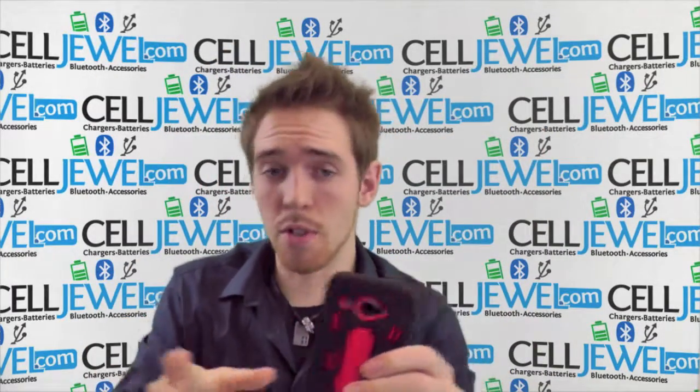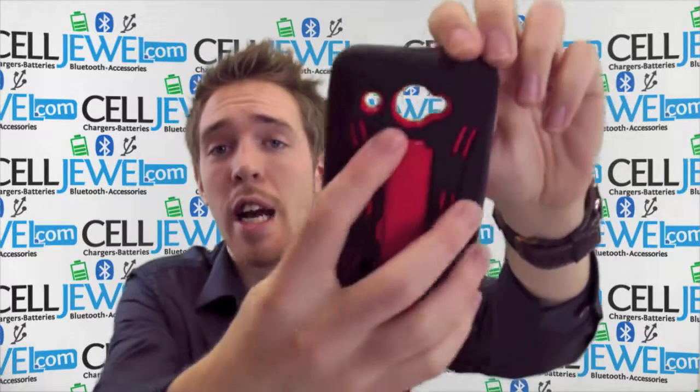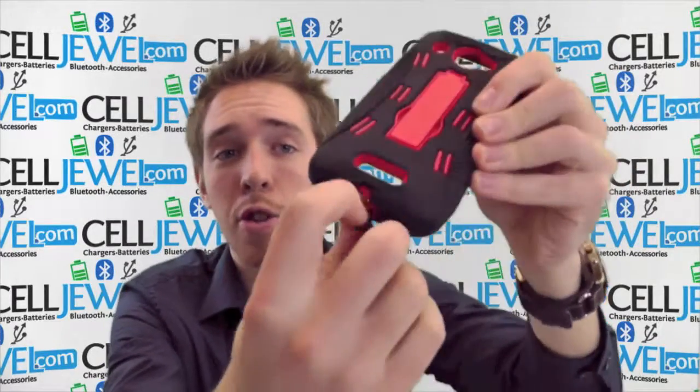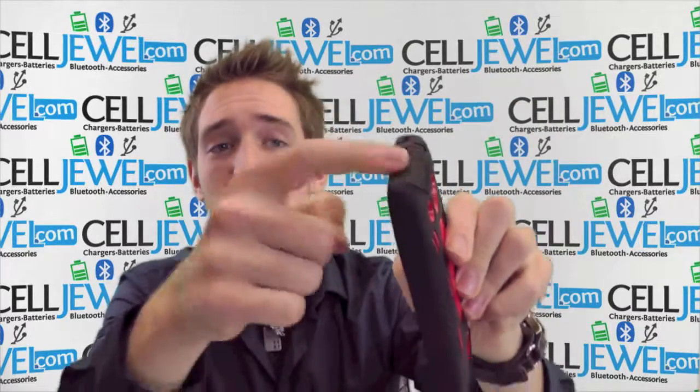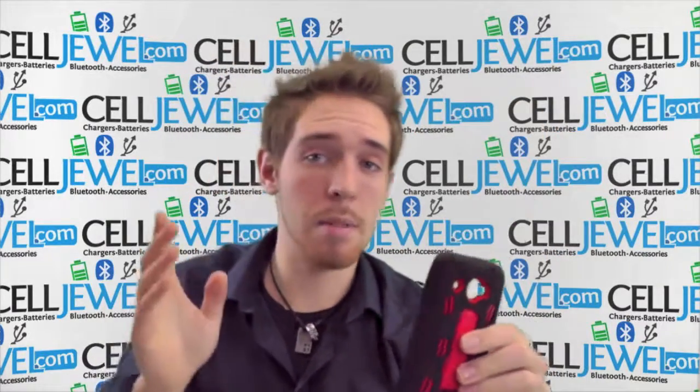You got openings for all the different ports and functions like your headphone jack, camera, your flash, your speaker and your charging port with a protective flap to keep dirt and moisture out. You can still use the volume control and the power button located on the top and the side.